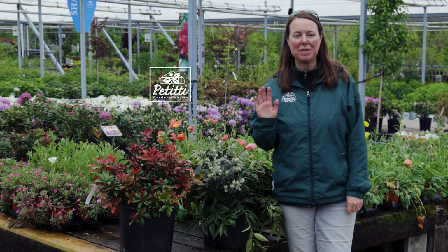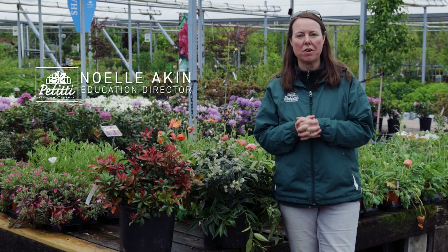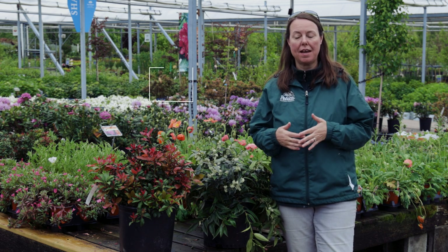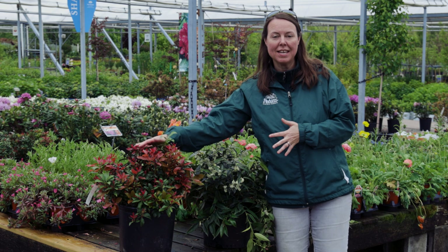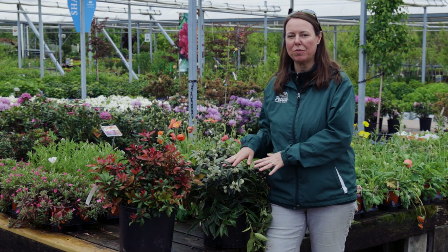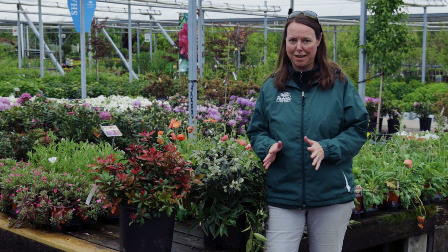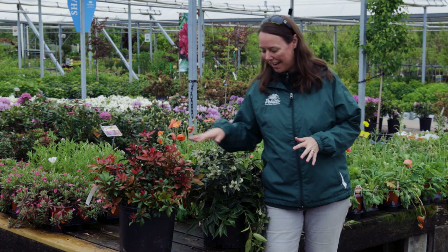Hi everybody, this is Noelle at Petiti Garden Centers and we are here at our Oakwood Village store. We're going to do a plant spotlight today on Pieris japonica and a close relative which is Leucothoe — however you'd like to say it. Let's start out with these guys.